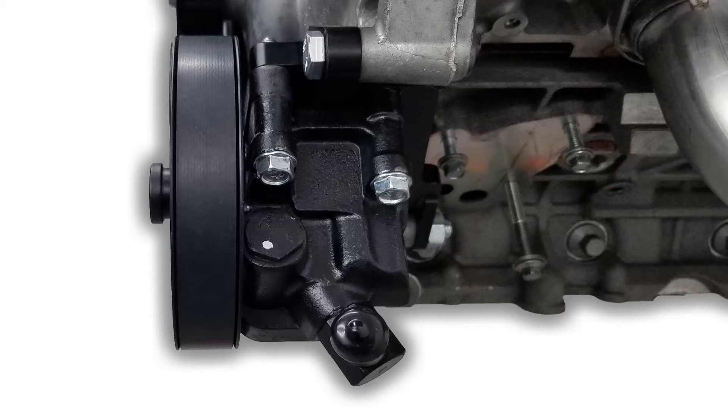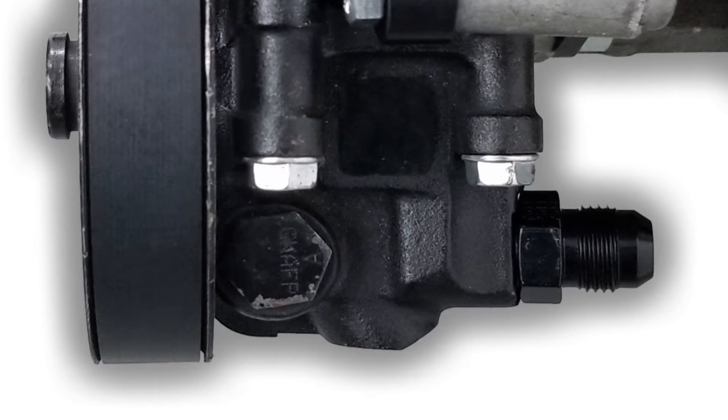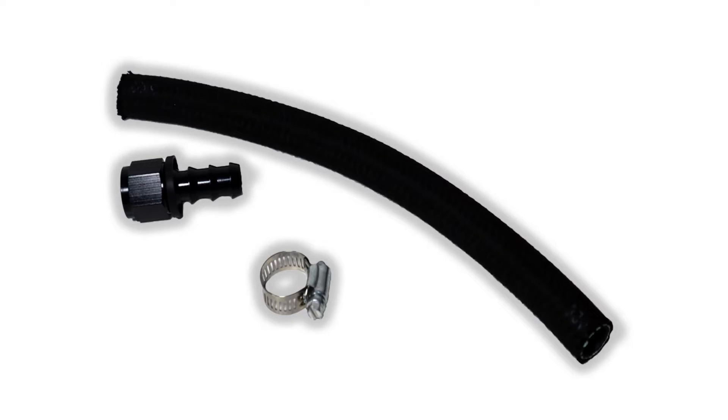You're going to have to plumb the tank to the power steering pump itself. If you're using the Modular 4 power steering pump, you're going to have two options: the factory side feed port or the AN adapter that we have in our relocation kit. If you need to pick up a hose and a fitting, we do have a kit that includes a dash 10 AN push lock hose and the dash 10 AN straight fitting, so you can plumb it and get everything you need in one stop shop.